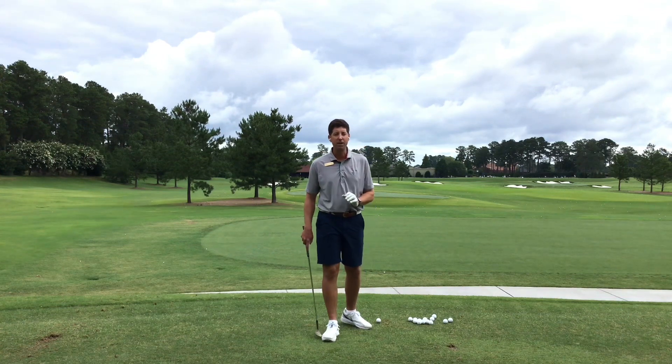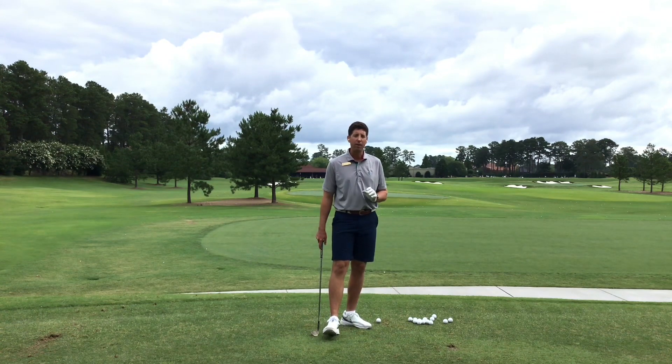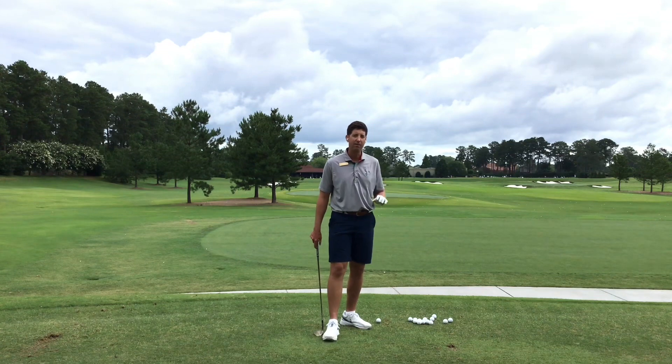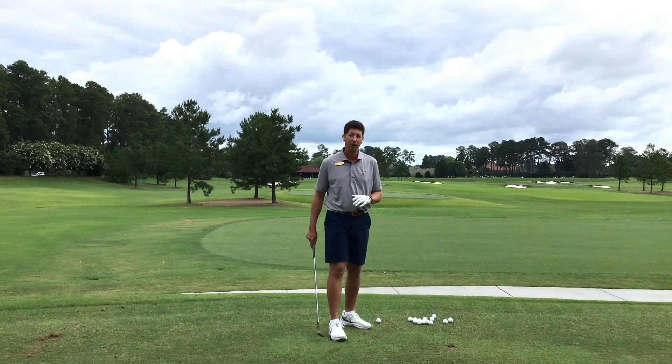That's just the way it works. You're going to save the most shots 100 yards and in — that's what you need to be really working on at the range. That seven iron, six iron, five iron on the range is not necessarily going to lower your scores right away. We have to get better with our wedges.